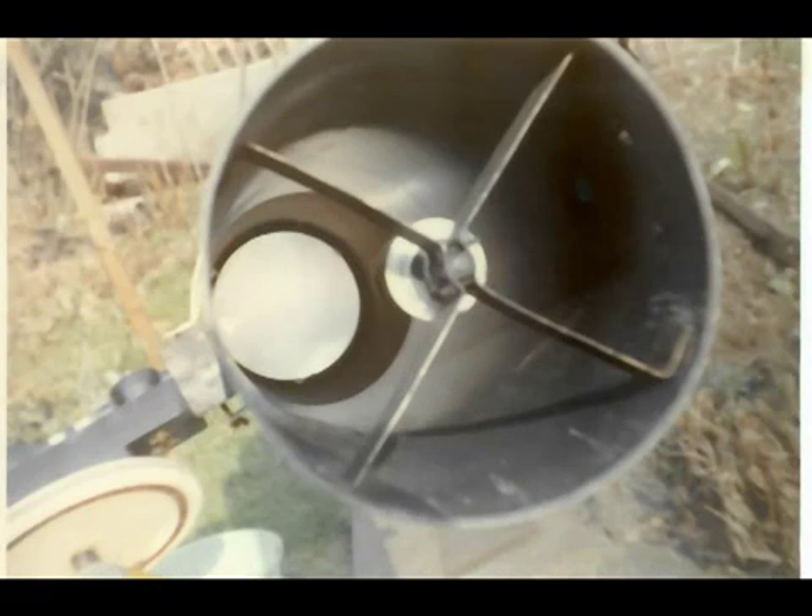Looking down the aperture of the scope, to the extreme left you can see a pram wheel with its centre banged out so the spokes are removed. That was used for the RA drive. You can also see the conduit boxes that were used for the bearings — a terminal box at one end and then two through boxes, which provided the bearings themselves.